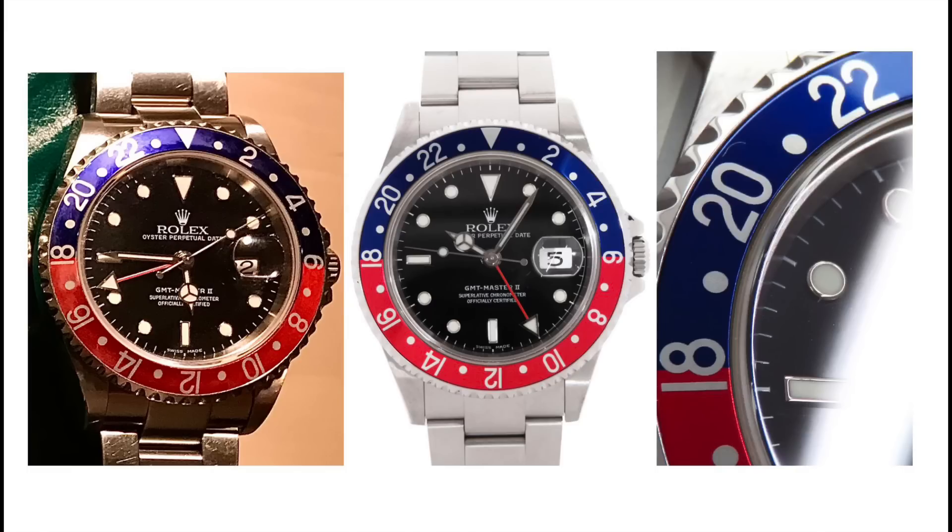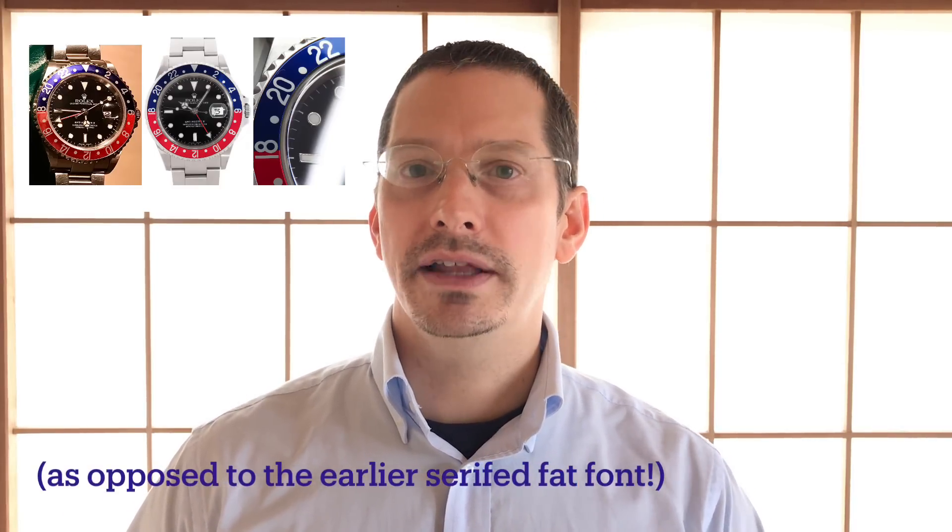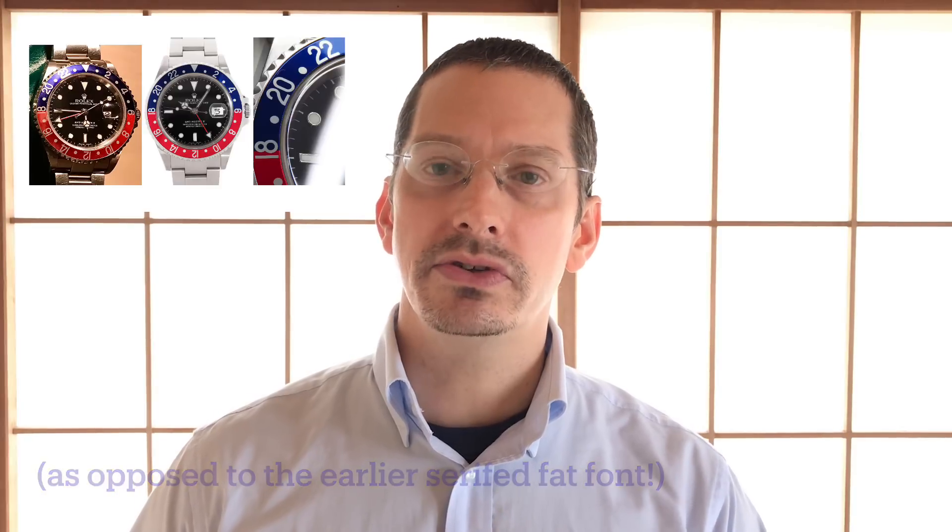Carl's watch is on the left. The middle picture is a close-up of an authentic bezel, same as the watch on the right — that's an authentic bezel insert. So do you see anything amiss with the bezel insert on Carl's watch, the one on the left? Well, it's got sans-serif thin font text on the bezel insert. That's as it should be — F-serials and later had that. And if you have a bezel changed out these days, you're going to get this kind of bezel insert.